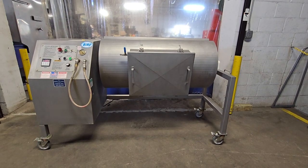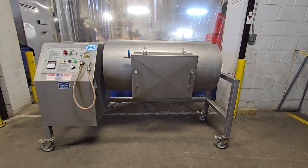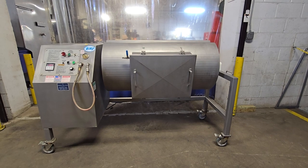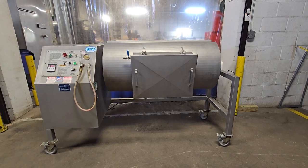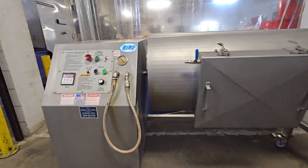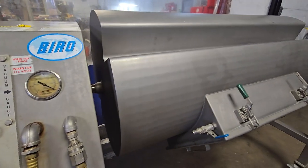This is a Biro VTS 500 vacuum tumbler. It's a 500-pound capacity, which is 400 pounds of meat and 100 pounds of brine. In terms of capacity, this unit does have both a jog setting to slowly move the drum forward while holding the button.